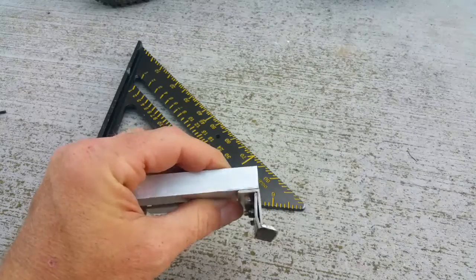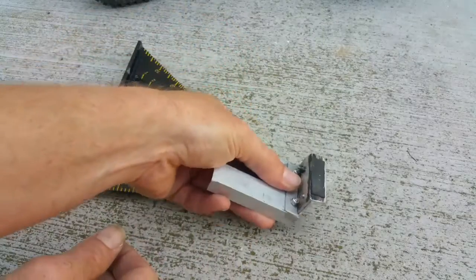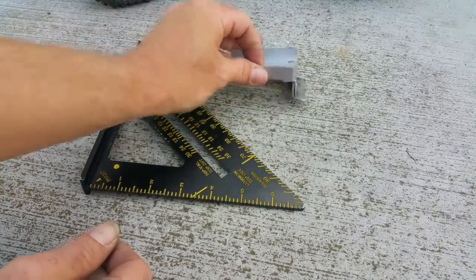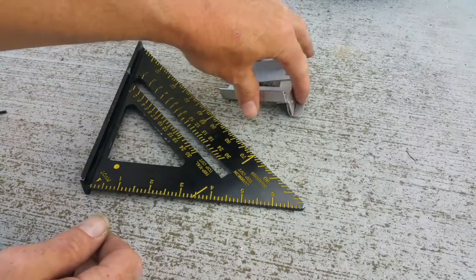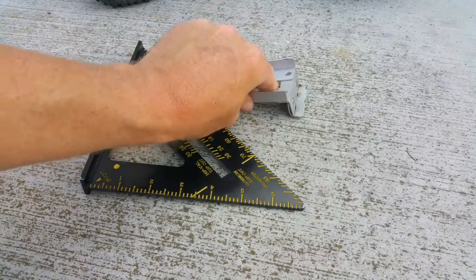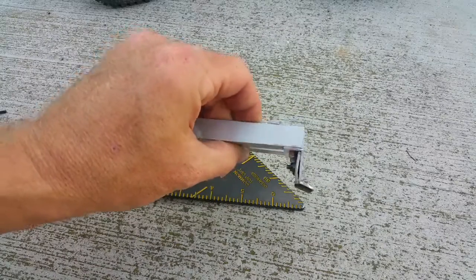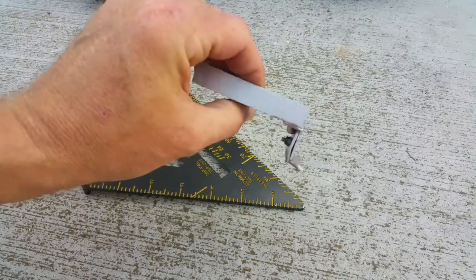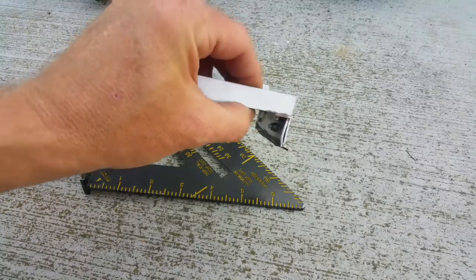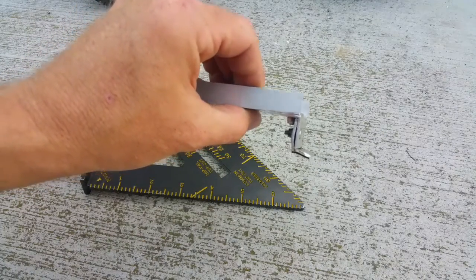Once I had the two pieces bolted together, I heated this edge with my torch and pushed it down on a wooden block until I got the slight angle I wanted, so when it sits down it sits flat. What's cool about heating it is if you don't get it right, you can always adjust it — just heat it back up. I've heard that putting it in cold water after heating can add strengthening properties, so I did that, though I have no clue how that applies to aluminum.